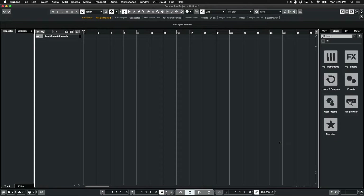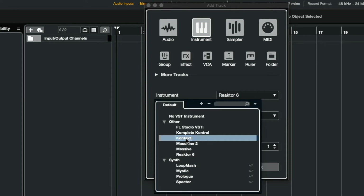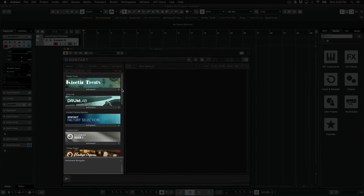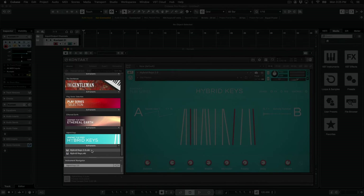We'll first load up an instrument so we can hear some music, and I'll use Hybrid Keys from Complete 13 Select. I'll click the plus sign, select Instrument, and then click the drop-down menu next to Instrument below. Hybrid Keys is a Kontakt-based instrument, so I'll select Kontakt and click Add Track. I'll find Hybrid Keys in Kontakt's browser on the left, click on Instruments, and double-click on Hybrid Keys.NKI to load the instrument.